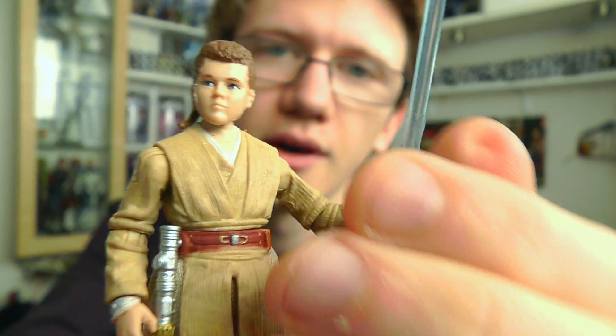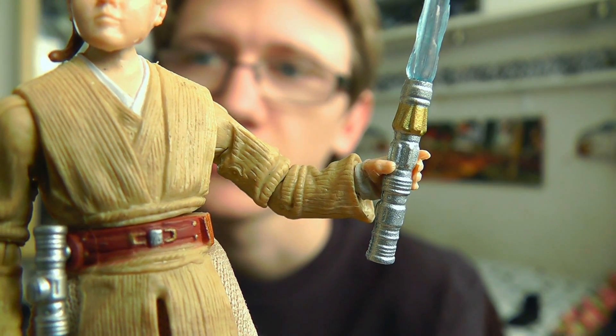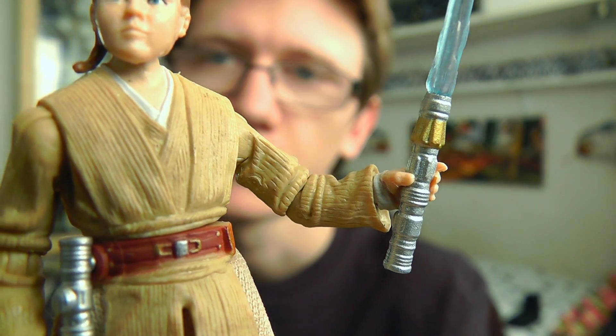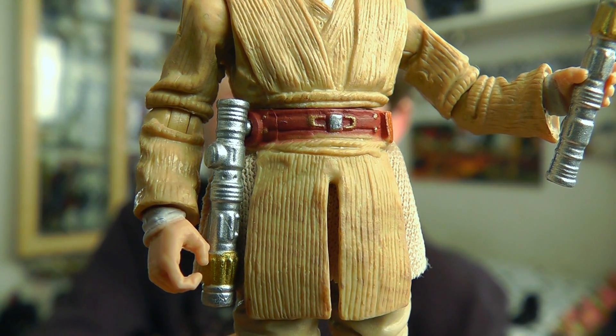He also comes with a lightsaber which is obviously a youngling lightsaber. It's much shorter than the average blade, and the hilt is of course drastically different to the one he builds in his later years — the one that we all know is now synonymous with Anakin. He also comes with an unlit hilt which attaches to the belt as well.